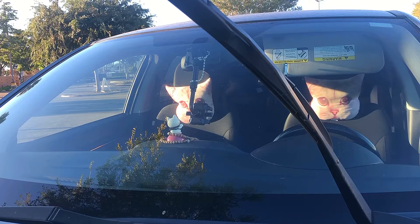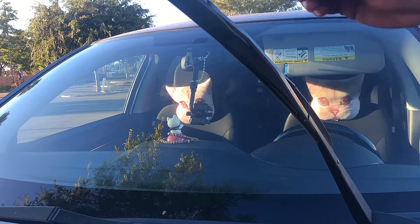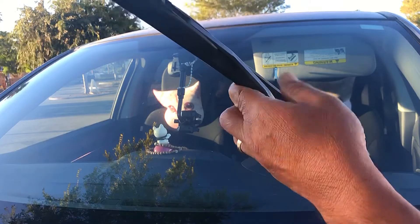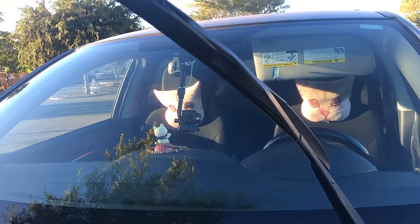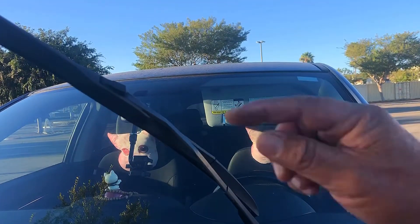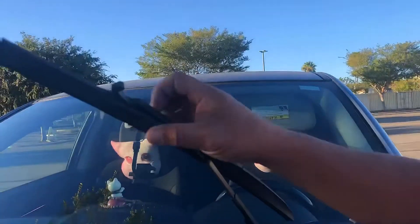We're almost done — maybe this is the full length of the video. What you're gonna do is lift this up. This clip — lift this up, you see this. I don't know if you can see it clearly, but you see the clip — yeah, that's the clip. Pull this down and we are good.